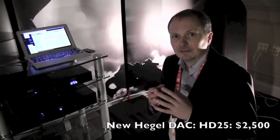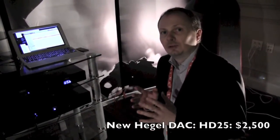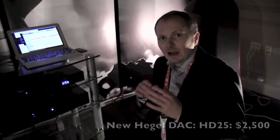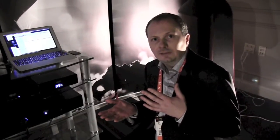There's a new analog stage, a brand new digital stage, and a new USB interface that is totally separated from the rest. It's 24/96 out of the box and plug-and-play, but if you want to play high-resolution material, you can flip the switch on the back and it will be 24/192. Then you would need to install a driver for PC, while on Mac it's plug-and-play.